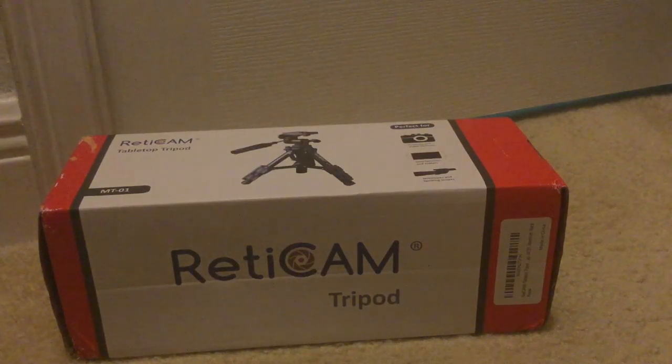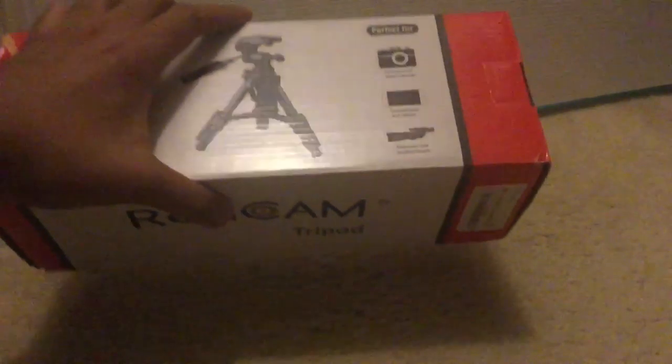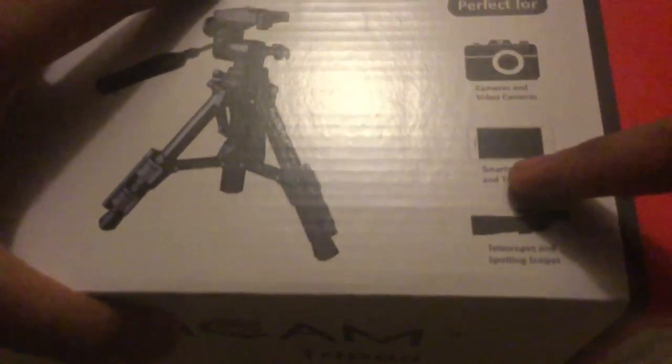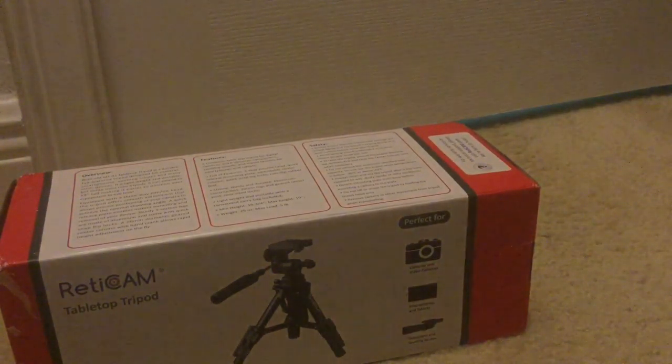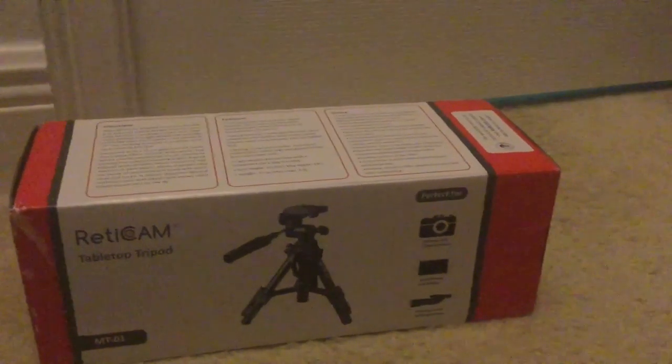Yo, what's up guys, this is Carl the Great here. We're going to be unboxing this Reticam table tripod. This is perfect for cameras, video cameras, smartphones, tablets, telescopes, and spotting scopes. It may be small but it's definitely durable and strong enough to hold a DSLR. Now let's get to the unboxing.